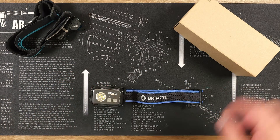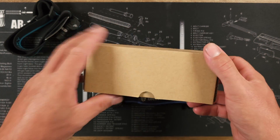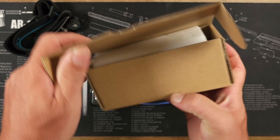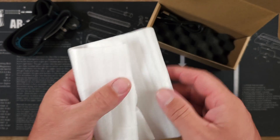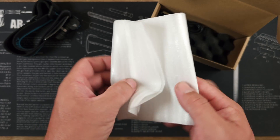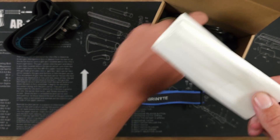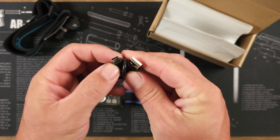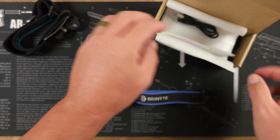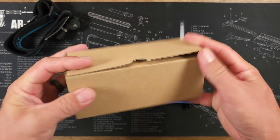I want to show you everything that came in the package. Now this was a pre-production unit, so I wasn't able to get my hands on the actual Brinite box. They sent it in a plain cardboard box, and I literally didn't even get a manual, but fortunately by the time this video was supposed to go live, I was able to get all that information online. They did ship it in styrofoam to keep it nice and protected, and they gave me a USB-A to USB-C cable to keep it charged.